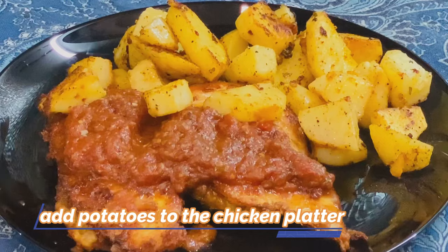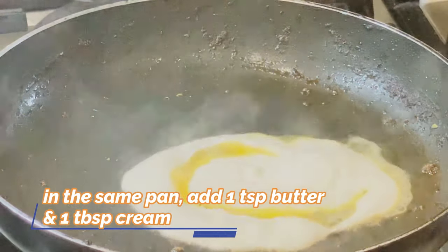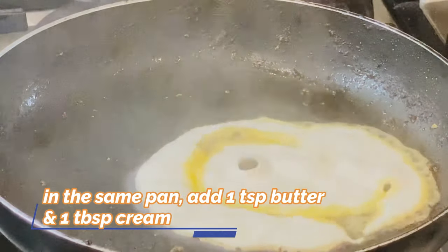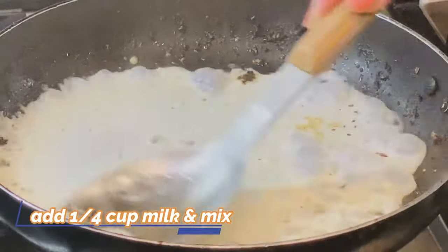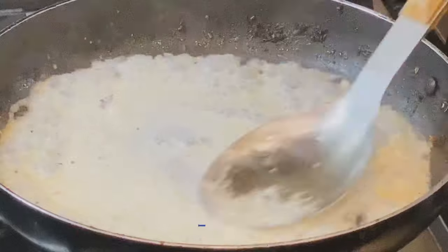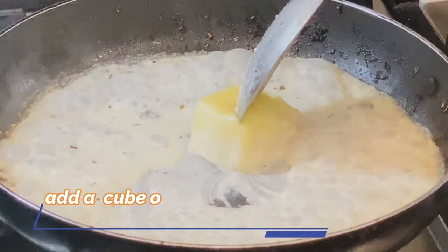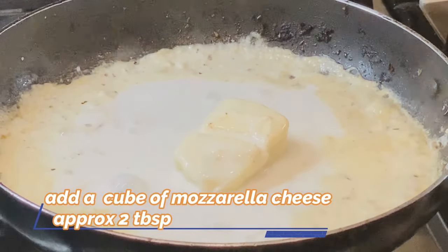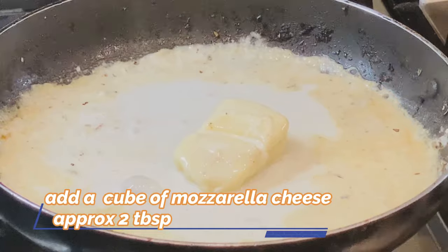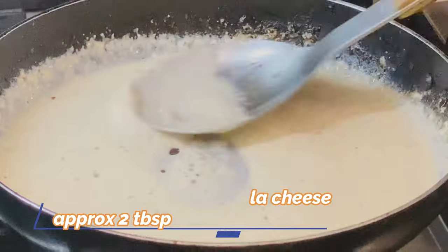Add some red pepper — about 1 tablespoon. Add mozzarella cheese — about 2 tablespoons. You can add more mozzarella cheese if you like, along with a quarter portion of cream sauce.